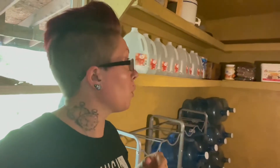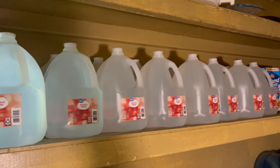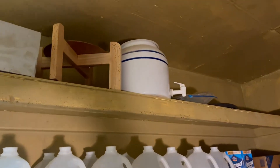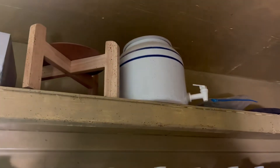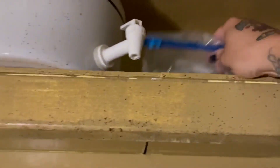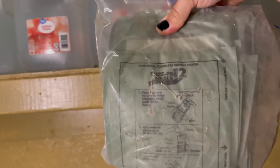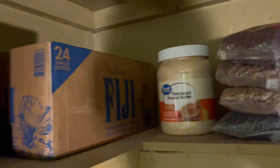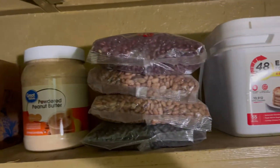We're standing in the finished survival room. I'll add to it as we get more things, but so far so good. I've got my distilled water jugs that are sealed, and above is my extra crock — I can't tell you how handy that has been in an off-grid situation when we have no running water. In this bag here I keep old MRE heaters, sealed almond milk, more water, and powdered peanut butter. We've got more beans too.